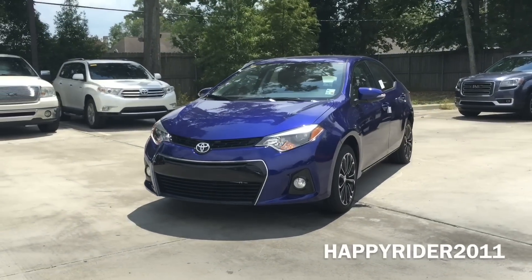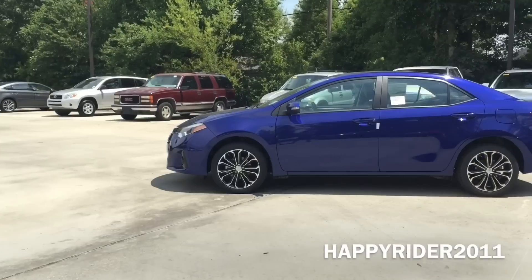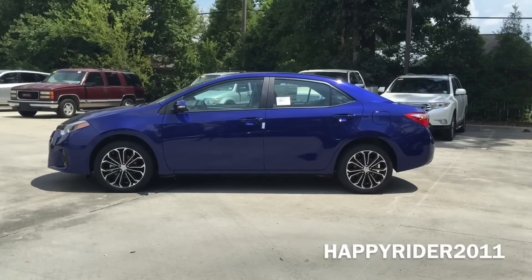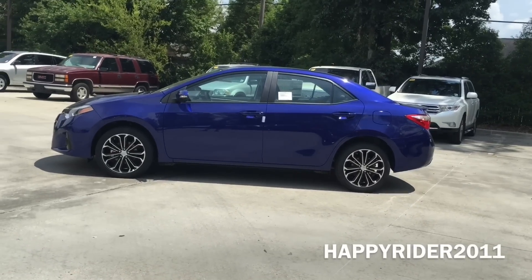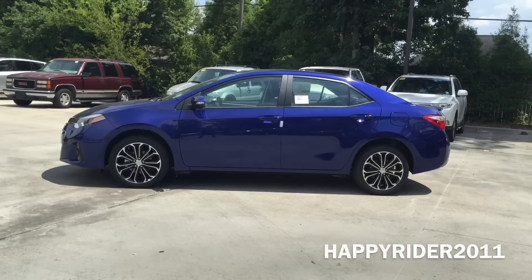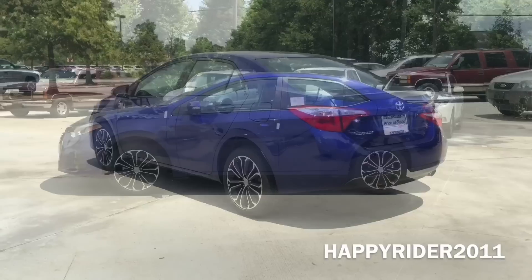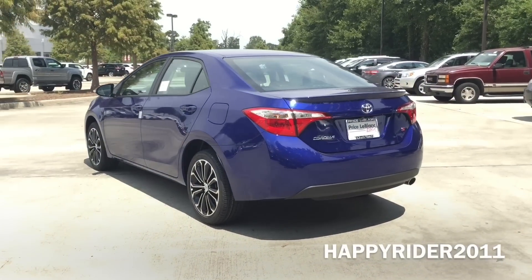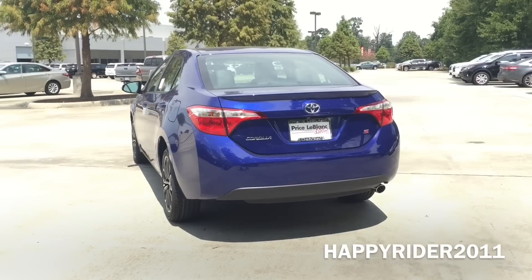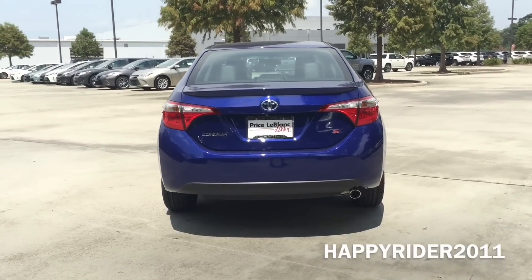The Corolla S offers a piano black grille highlighted by chrome trim which makes it just as aggressive and bold as the rest of the body. With the standard LED headlights which set the stage for a stylish look no matter what time of day or wherever you are, it'll light up the road ahead of you. The best part is that the LED comes standard on every model. Furthermore, the Corolla LE Eco and the S models are equipped with a rear spoiler that's designed to integrate seamlessly into the bold lines of the rear deck lid — it's not just for show, it also helps you in those spirited drives.